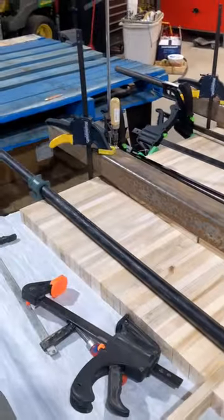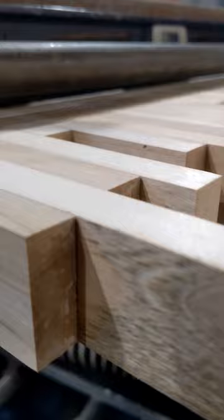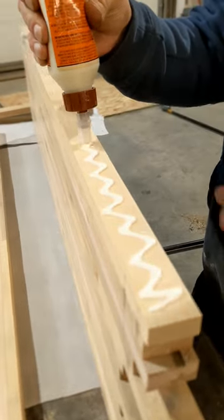Here's our clamps — we got big ones holding it flat as well as together. Checked it with the level to make sure it was good. This is on a perfectly flat metal tabletop. So we laid our glue, clamped it together, and then let it sit overnight.